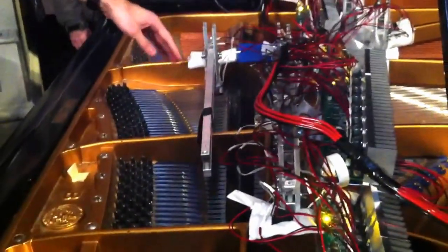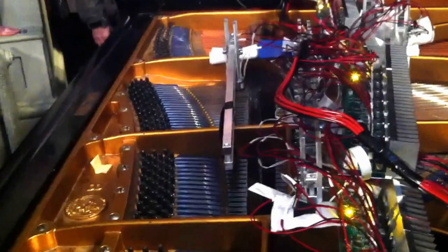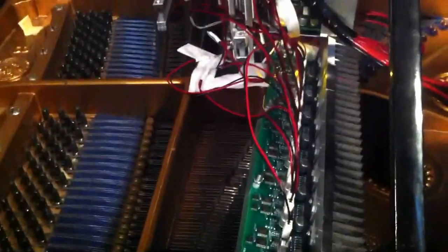What you see here is basically a network of brackets, each of which holds a series of electromagnets. There's one for every note of the instrument. They're set up to be about a sixteenth of an inch above the string — high enough to let the string vibrate, low enough to actually influence its vibration.